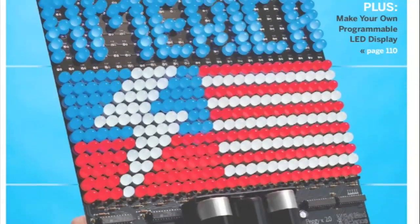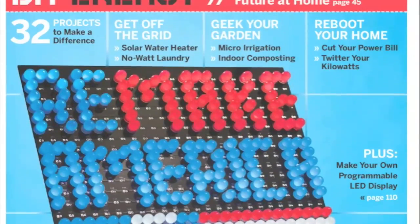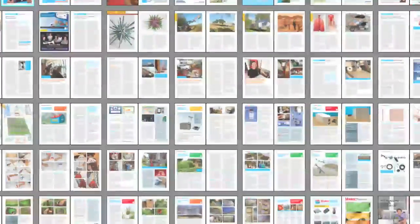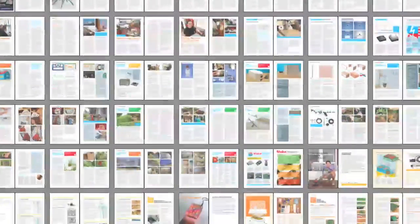Make Volume 18 is on newsstands now and it's all about remaking America with DIY energy projects that are friendly to the environment and your wallet. Check out all 180 pages of pure patriotic home, garden, and electronics projects that'll beat any twinge of summer boredom.